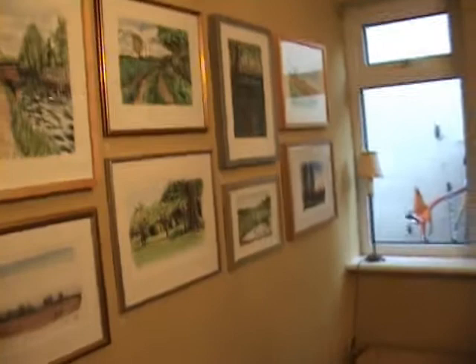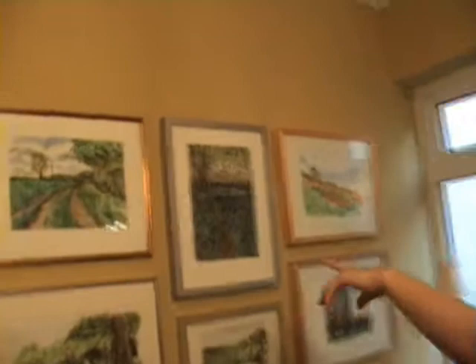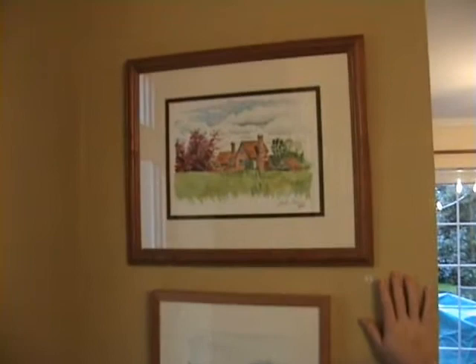There's paintings everywhere. You just go through and have a look at all of these. That's the Bluebell Wood — that's where we usually walk Rufus. And there is Rufus. This is a house up at Coleman's Green, which we liked.